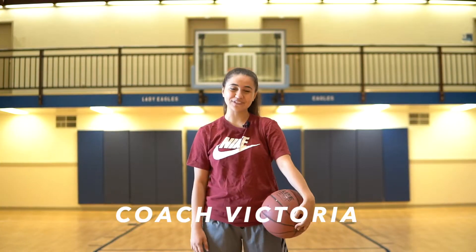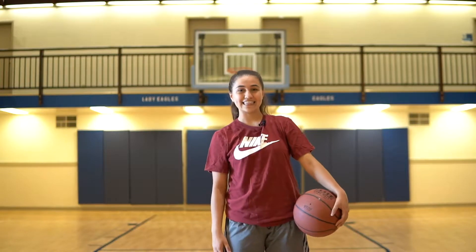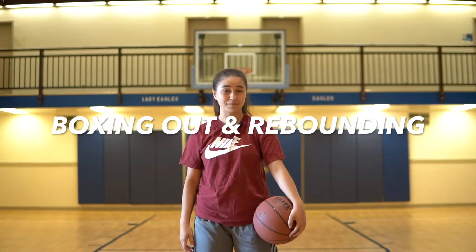Hey kids, my name is Coach Victoria and welcome back to another week of North Hills Virtual Basketball Camp. This week's focus is going to be on boxing out and rebounding. But before we do that, let's get into some stretches.